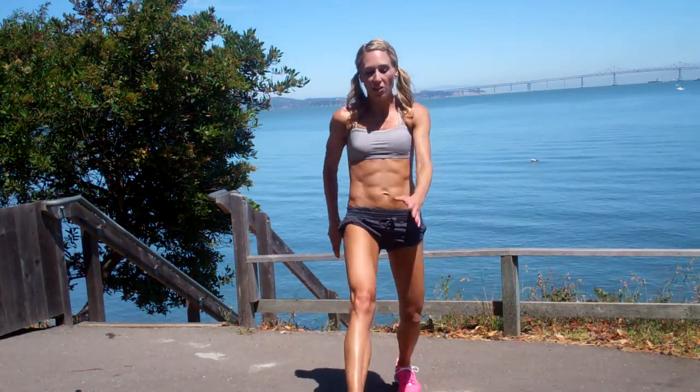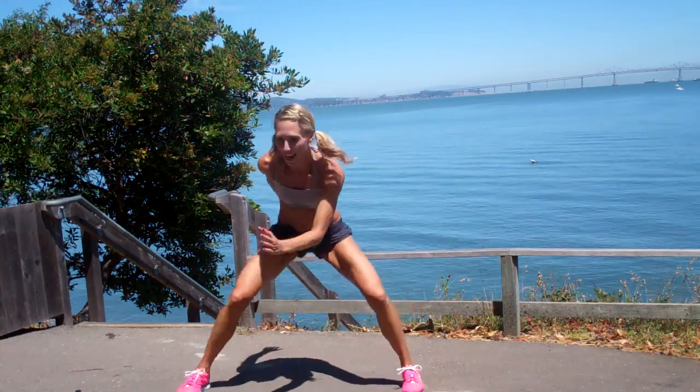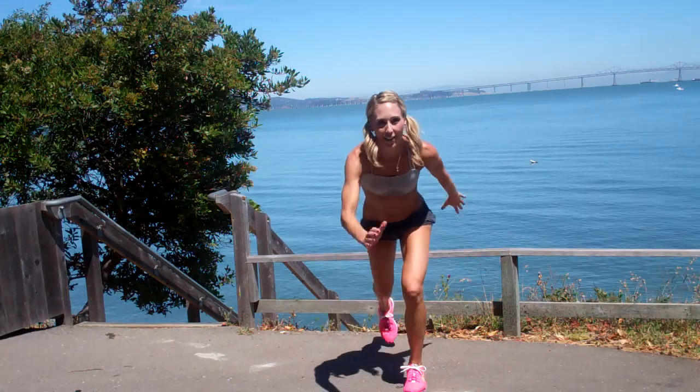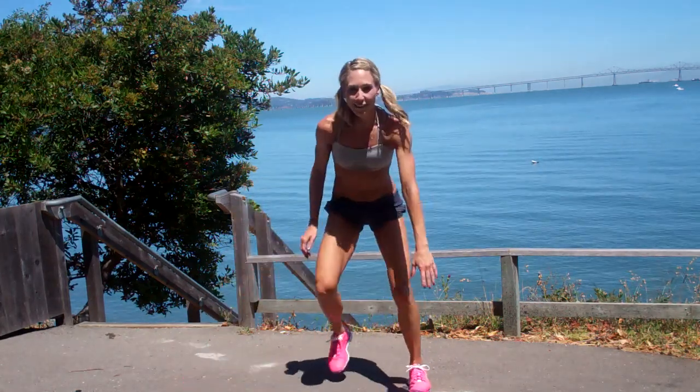First one, we're going to be lunging to the front, lunging to the back, tapping out to the side, coming back to the center. So front, back. I like to touch the ground.